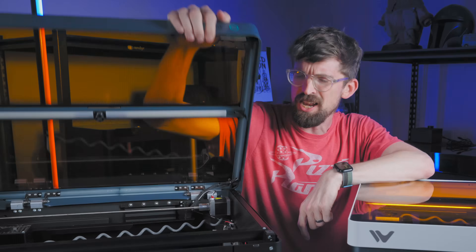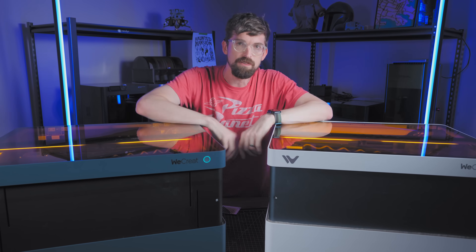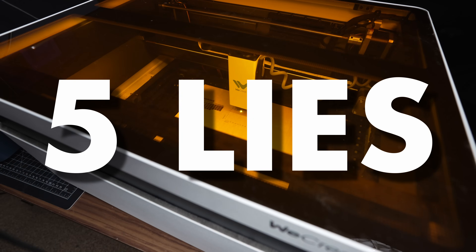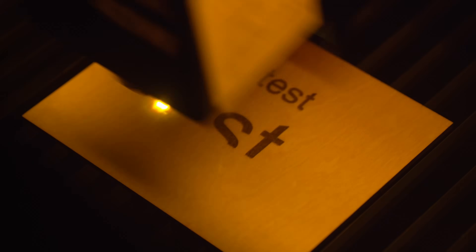You would want the one with more power, right? What if I told you that was actually the wrong answer for a lot of applications, and in this case, the cheaper version might be the better fit. So this paradox of power is just one of five lies and misconceptions that I see about lasers. Let's talk about them so you can use the laser that works best for you — and it might even turn out that it's not the most expensive.